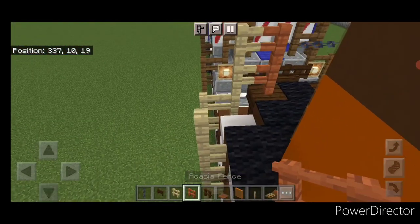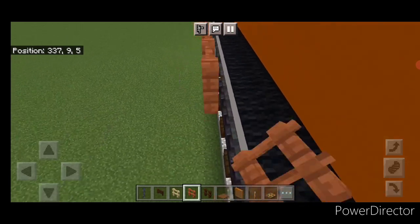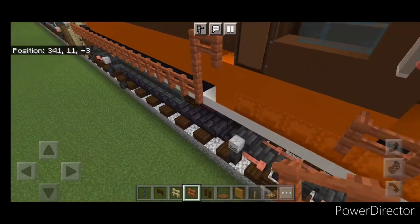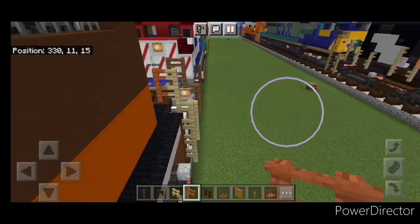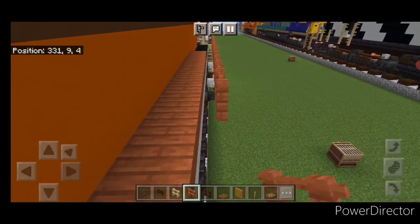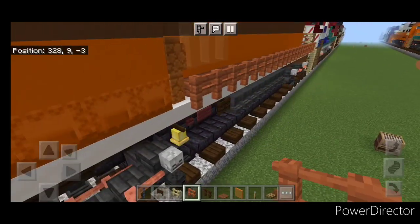Then take your acacia fence right here, connect it up, and bring it forward up this walkway. And when we get right here, we're going to come up two, over one. Then we'll do the other side — so come to the back over here with acacia fence, connect it up right here, and just bring it straight forward. And we'll stop right here in front of these walls.